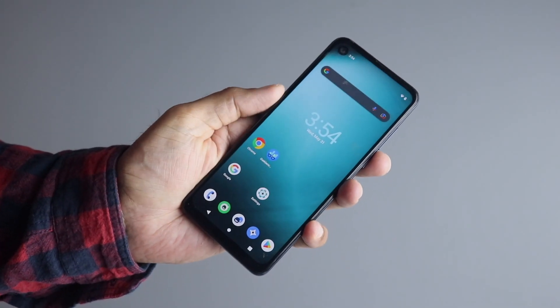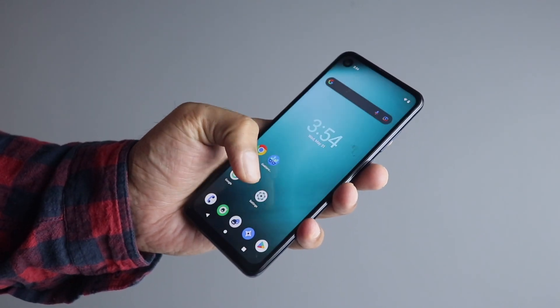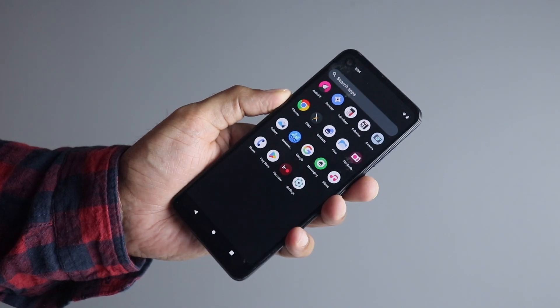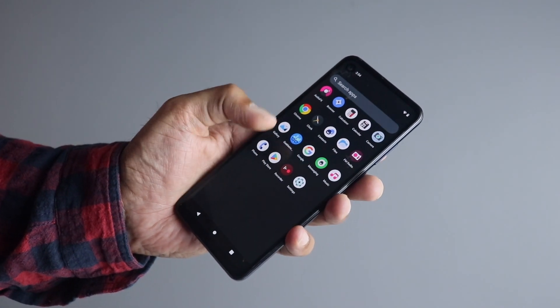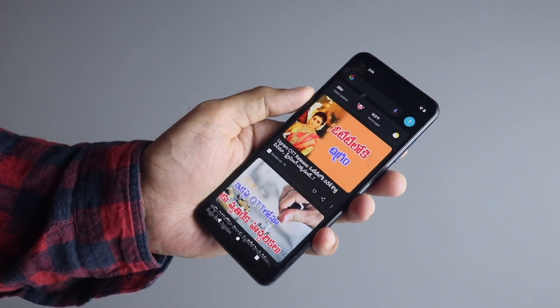Another good thing is that there is absolutely no bloatware. It has very few apps, and if you want, you can also choose to not have the Google apps at all. However, I chose to have the GApps, so as you can see it is pretty simple and sleek.